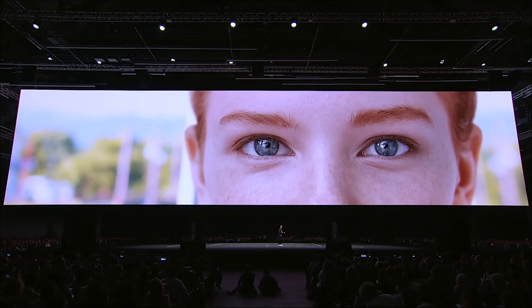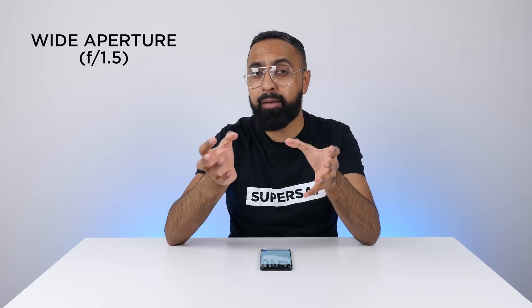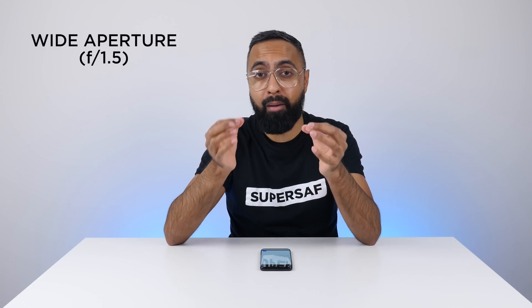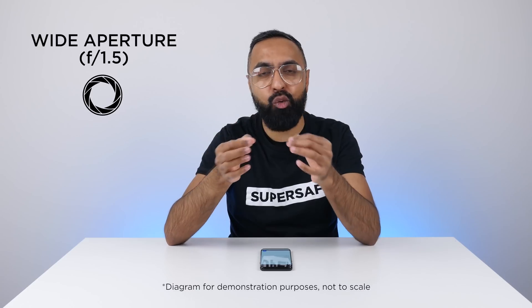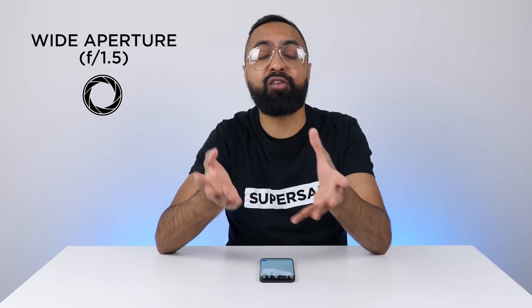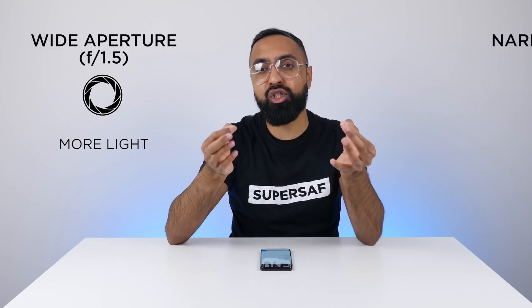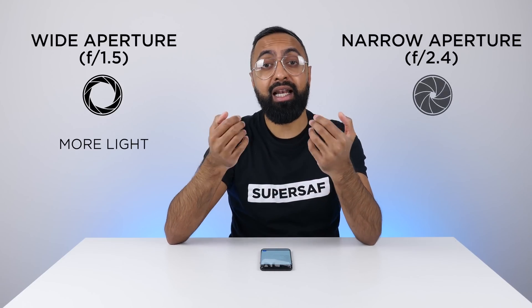This is sort of how human eyes also work. If you look at somebody's eyes, especially if they've got light-colored eyes, when the light is bright their pupils will be quite small, but when the light is low their pupils will expand to let in more light. The cool thing on the S9s is that we actually have the widest aperture, I believe, on any smartphone — f1.5 — which is pretty insane. A wide aperture such as f1.5 is basically going to let in more light, and a narrow aperture such as f2.4 is going to let in less light.